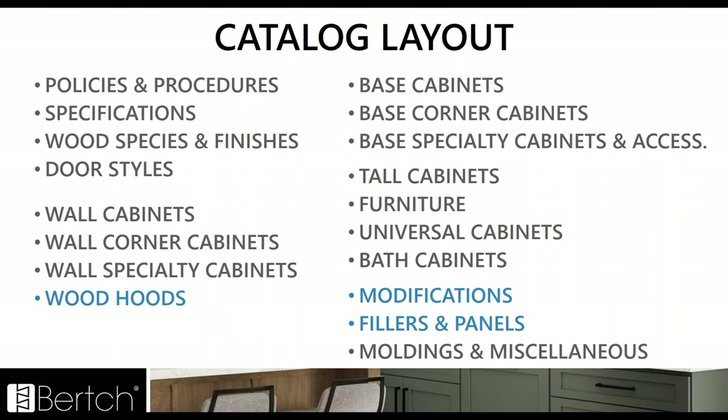Here's a look at all the tab sections in the new catalog. When you get your new catalogs, you're also going to get a new set of tabs for your catalog binders. The blue text highlights those new tab sections: the modifications, the fillers and panels, and the wood hoods. Any accessories that were added are going to be added to the end of the specialty sections — for example, the paper towel drawer accessories will fall at the end of the base specialty cabinets and accessories.